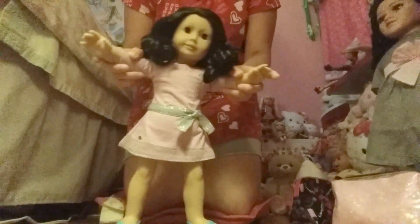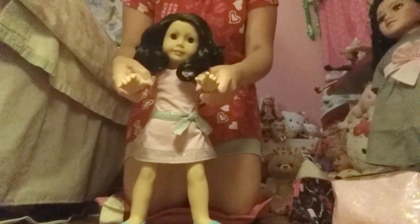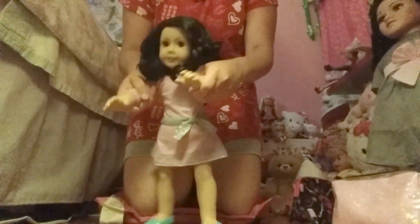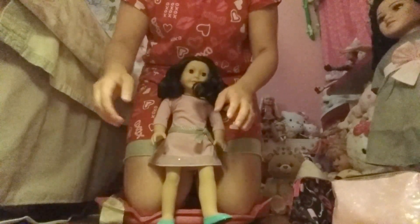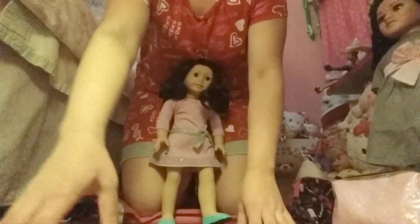Yeah, we're gonna have a lot of fun and I'm gonna be making more videos about her. She is doing a little dance — look at that! I'm having a lot of fun. Thanks for watching, guys. She's gonna fall over. Bye!